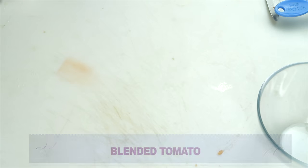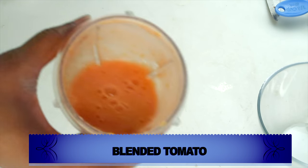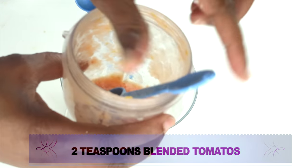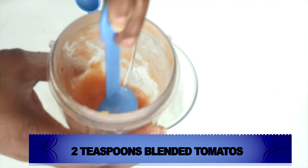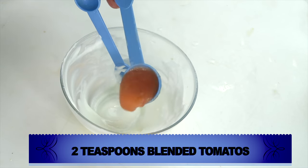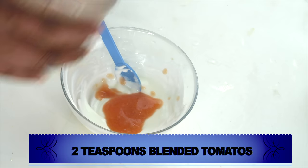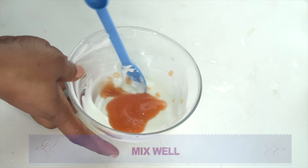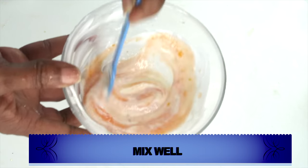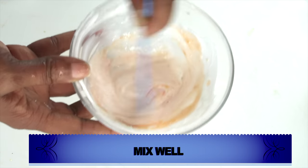Once we're done blending, take a look — here we have our blended tomato. I'm going to put the ingredients together, using about two teaspoons of the tomato puree. I'm adding this to the lemon and the yogurt and mixing well. Make sure to fully blend this tomato into the yogurt.